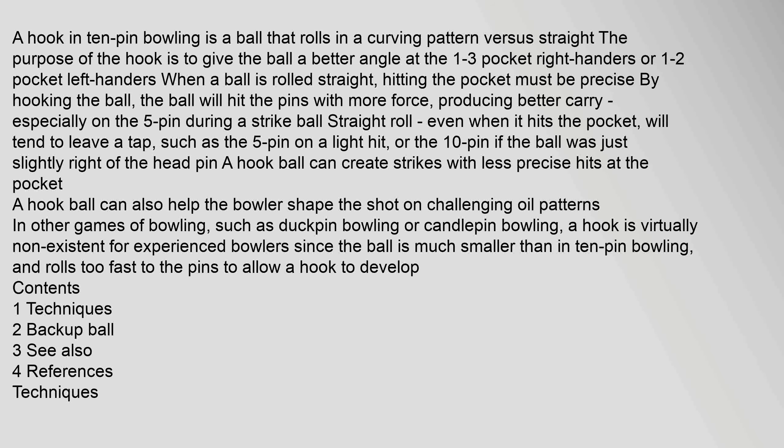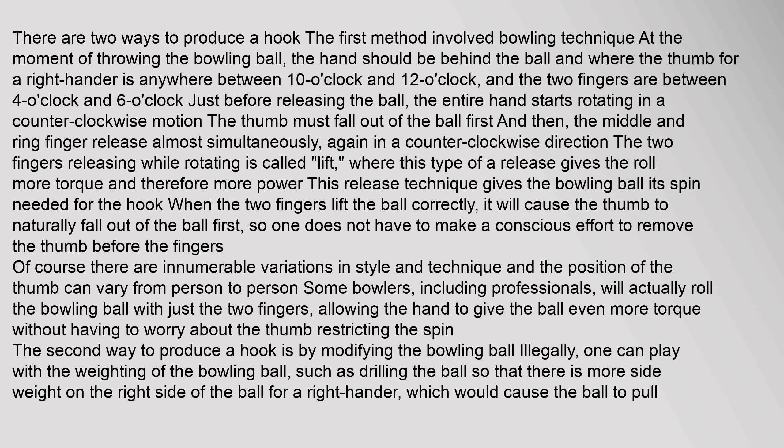A hook is virtually non-existent for experienced bowlers in other bowling forms, since the ball is much smaller than in 10-pin bowling and rolls too fast to the pins to allow a hook to develop. There are two ways to produce a hook. The first method involves bowling technique at the moment of throwing the bowling ball.